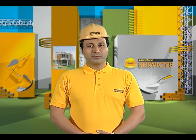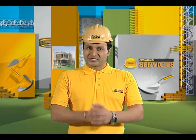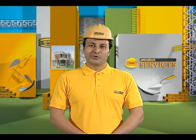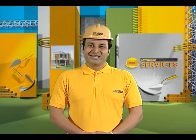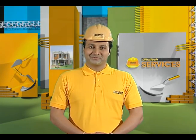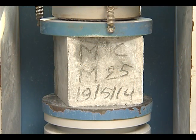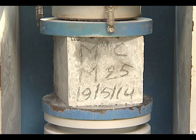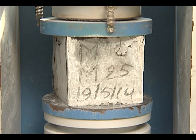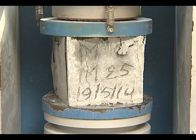Compressive strength is one of the critical properties of concrete to be tested, as it is linked with load carrying capacity and durability. This is a simple test consisting of cast cubes of concrete tested on a compression testing machine after the concrete hardens. Most of the desirable properties of concrete are qualitatively related to its compressive strength.